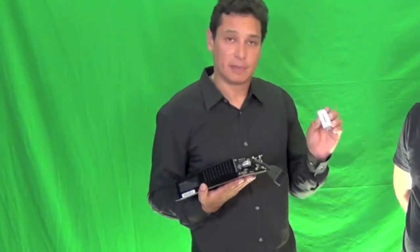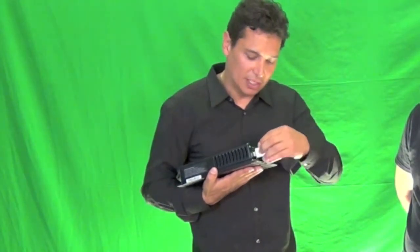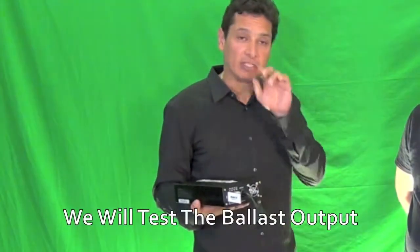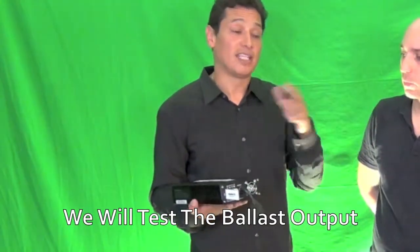Each individual ballast has a specific number and a receiver assigned to it. Through your laptop at 200 meters away, you can turn ballasts on or off. You can see if one fails in a grow room — you have a bird's eye view of the entire layout. It'll tell you, for example, that ballast 005 is off or ballast 007 is on and needs to be dimmed.